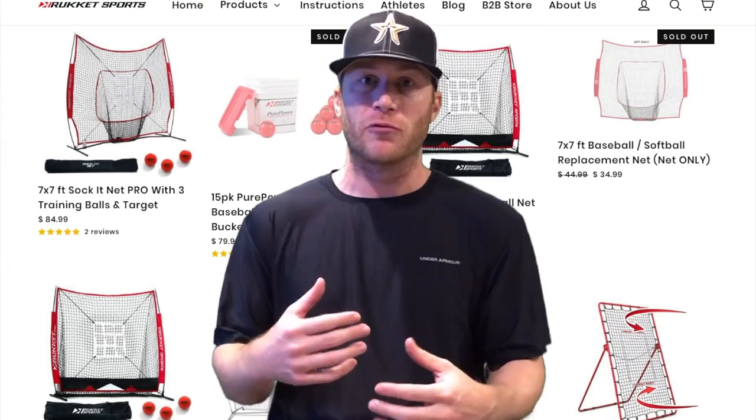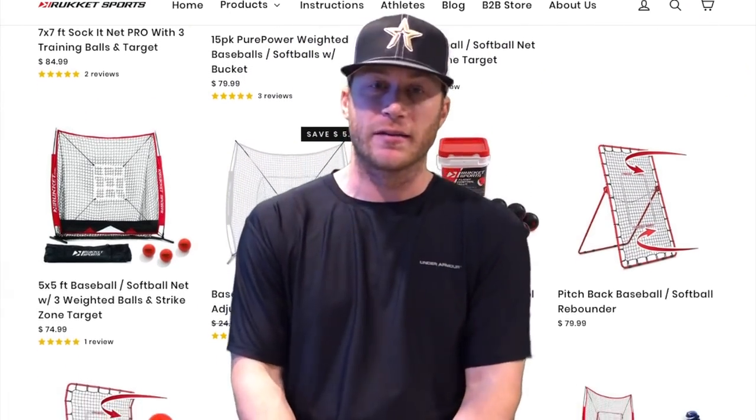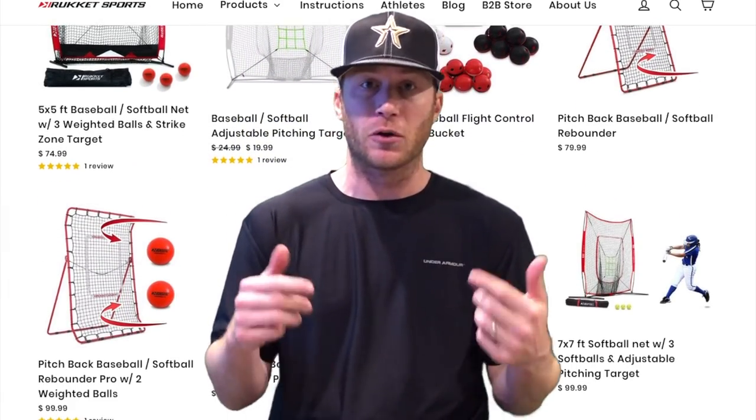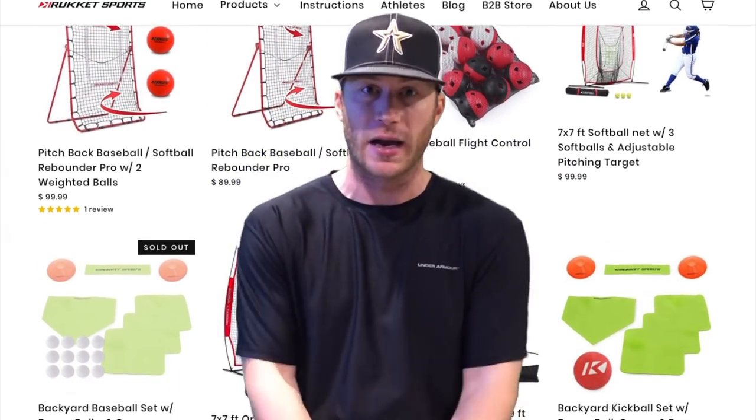Today's video is sponsored by Rucket Sports. Rucket makes top quality baseball gear and equipment. We use a ton of their stuff with our Antonelli baseball teams. We highly recommend you check them out. Go to the description box below and click the link — you get 15% off your order at Rucket.